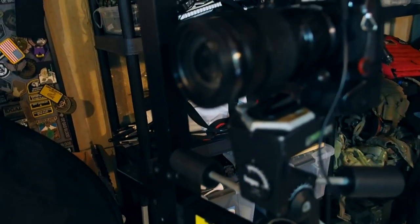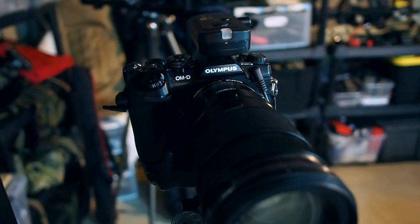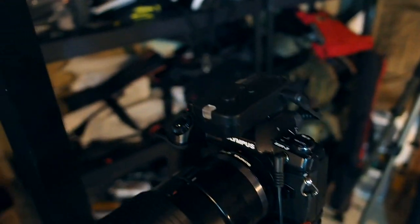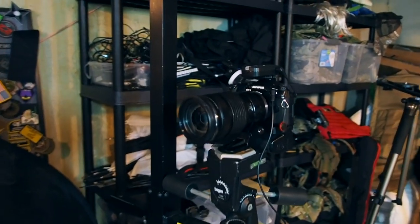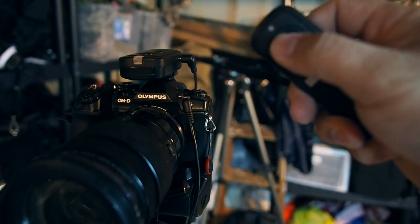I'm just going to start out with my camera setup. Right here I have the OM-D E-M1 Mark 2 with a 40-150 lens. On top of it I have a remote trigger — this is the coolest thing about this setup, and this is actually how I get all those selfies in my basement.